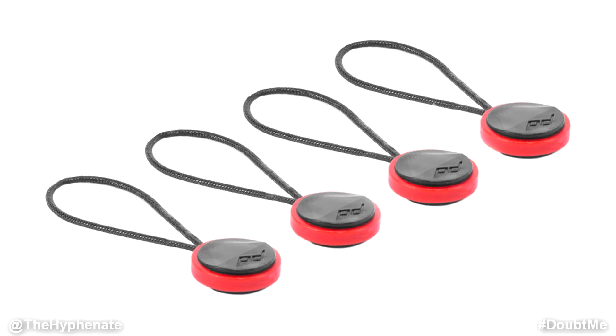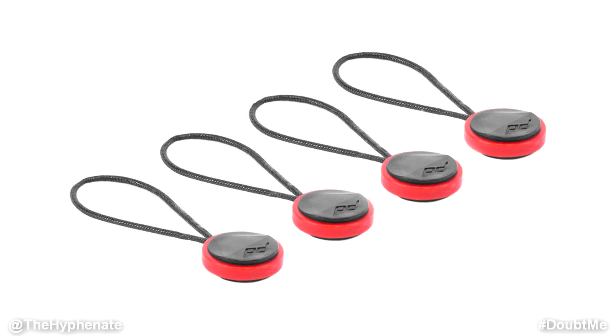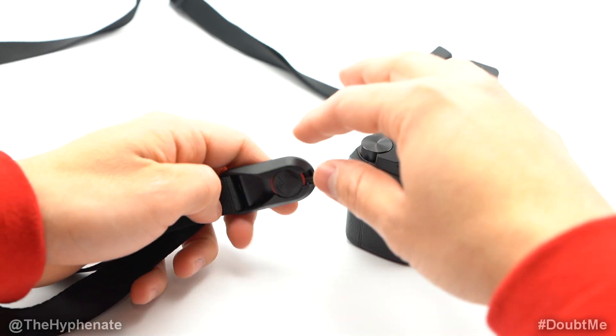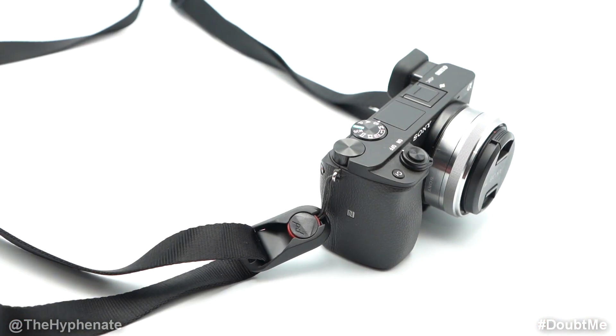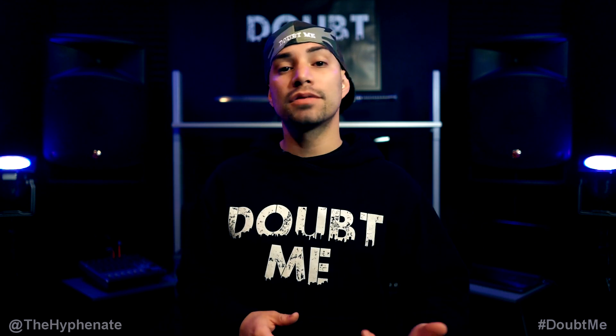They all have these interchangeable Peak Design anchor connectors, and every strap has the same coinciding connector at the end that also works as a quick release system. You get these anchor connectors, put them on your camera or other gear, and then you can easily connect and disconnect them from any of their straps. All the Peak Design connectors work with the Peak Design straps, pouches, and bags.